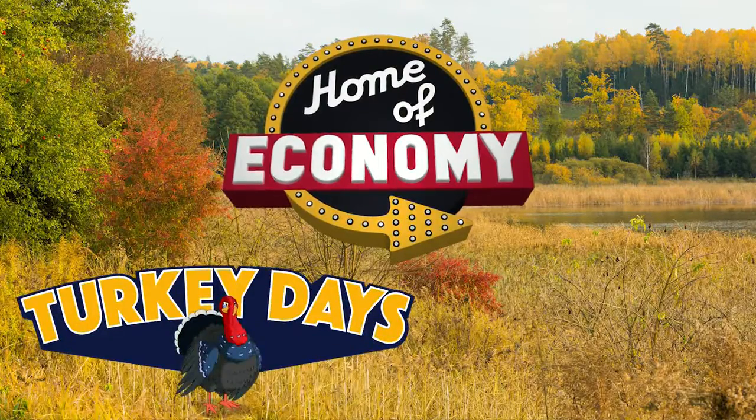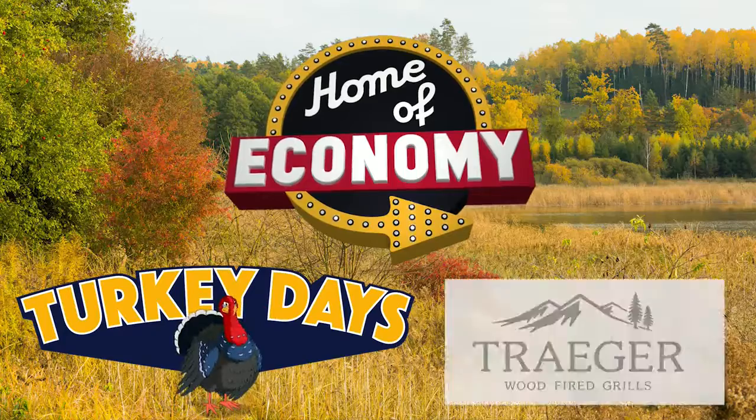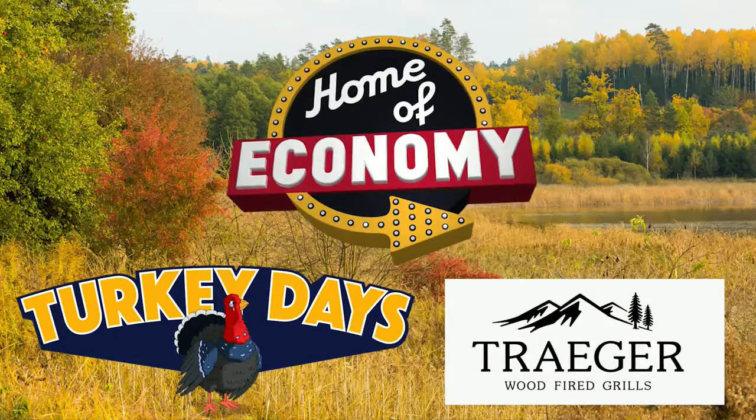Home of Economy presents Turkey Days, featuring Traeger Woodfire Grills. Hi, this is Scott from Home of Economy. We're back and we're going to show you the next step in preparing your turkey to go on the Traeger Woodfire Grill.